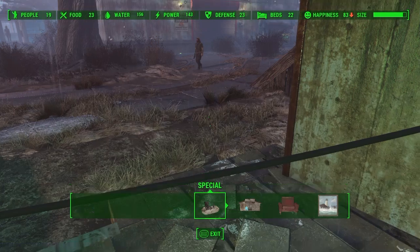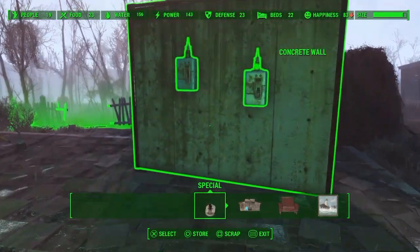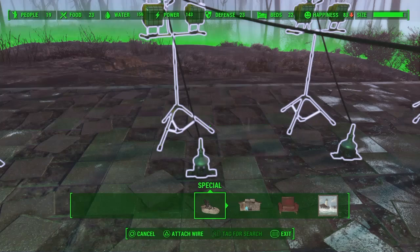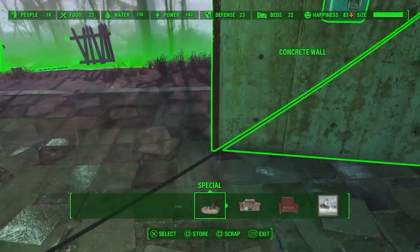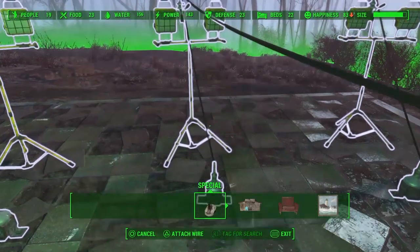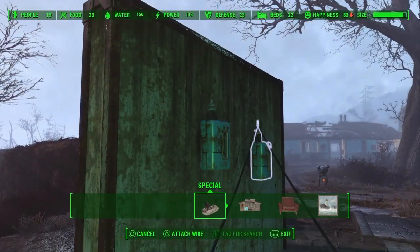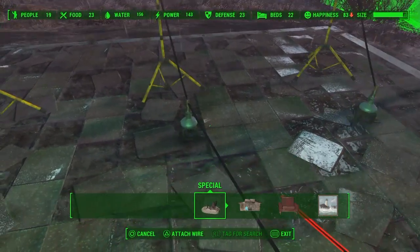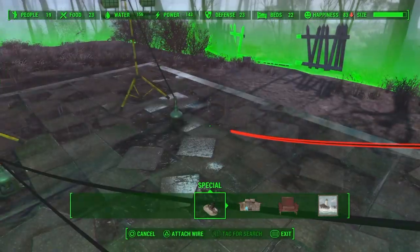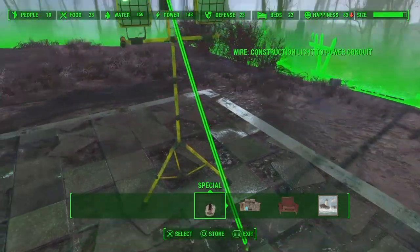So even though you technically have this switch only wired to lights one and two, the connector allows the power to jump onto the other wire and go to the next light. Now this second setup — we're going to connect this switch down to light number one and the same switch down to light number two. And this switch also to light number two, and this switch to light number three. In case you can't see them, there are wires coming from these connectors up to the light itself.